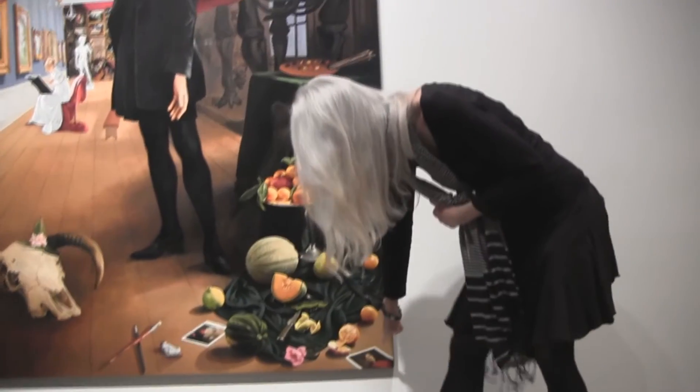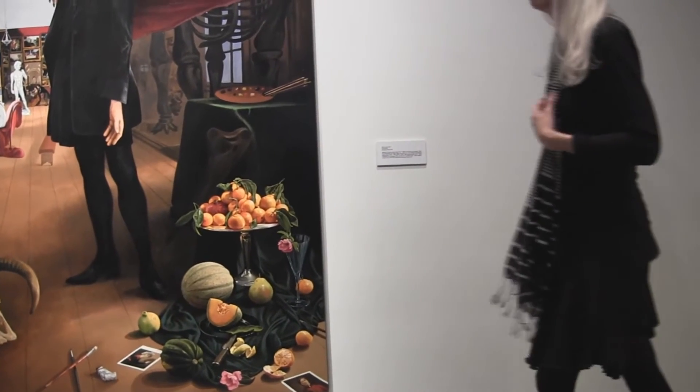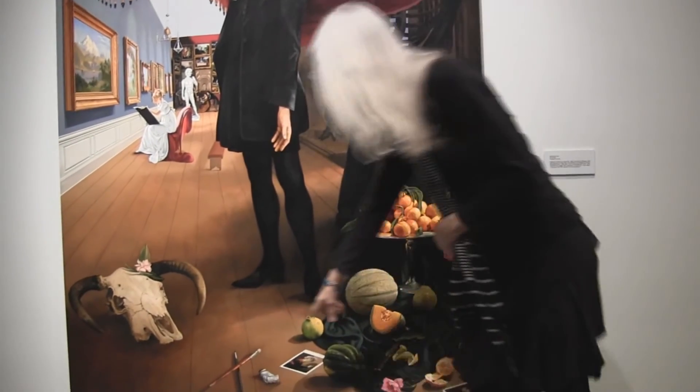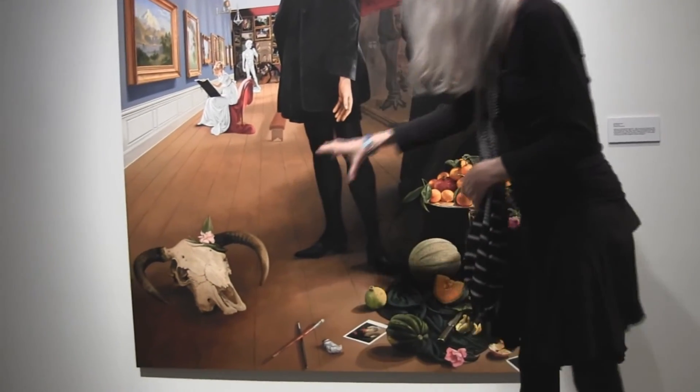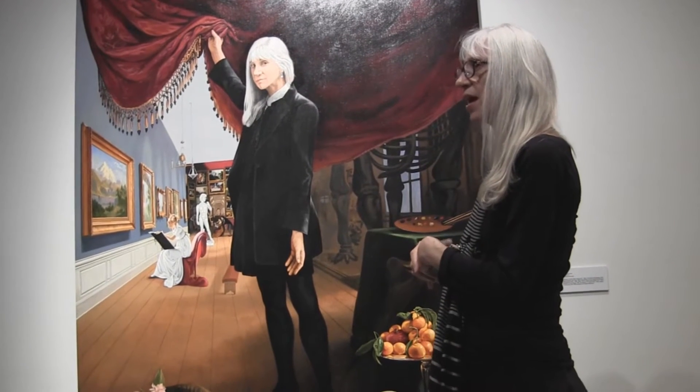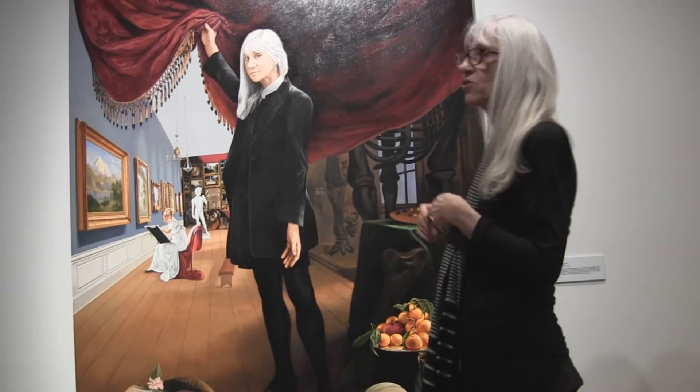This woman is Gwen John, sister of Augustus John — a very good figurative painter. And this is a reference to my studio, the paint and the brushes. As for the skull, in the Peale painting there's actually a turkey or something sitting there, and I put in the skull as a reference to Georgia O'Keeffe. When I was an art student, my first really wow moment was going to see her big retrospective in San Francisco as a first-year art student. I've always loved her work — she's a still-life painter, she's a realist, but her work's quite surreal, and that had a really big influence on me.